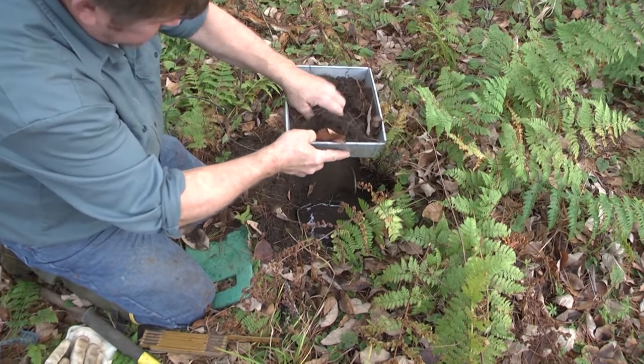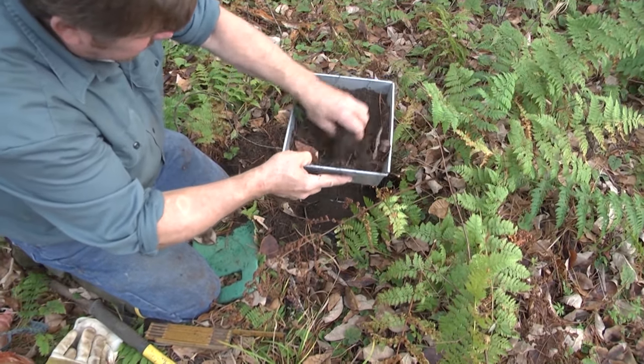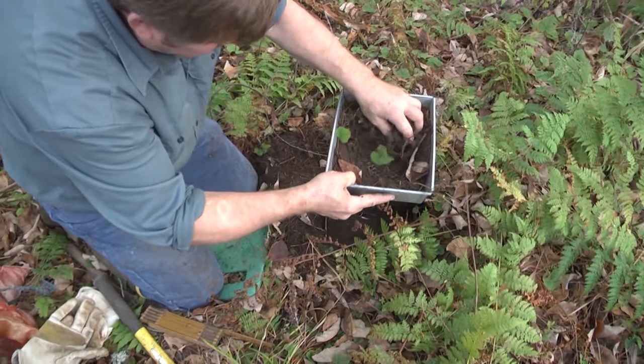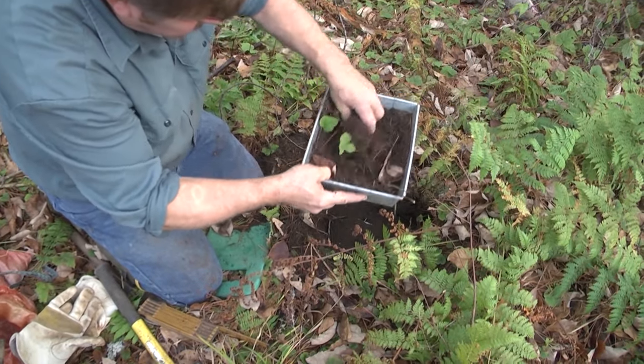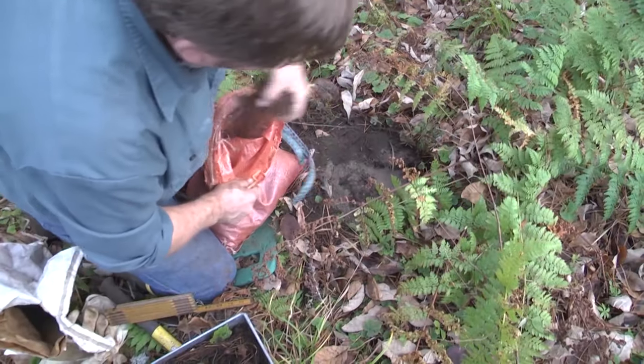Your hands are clean — as long as they don't smell like food, that's really the big thing that's going to make them dig. If you just had a big submarine sandwich and then go set traps with oil and mayonnaise on your hands, you've got problems. A little peat moss, a little more dirt.